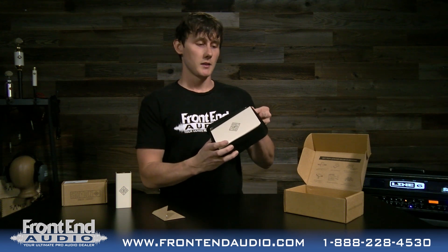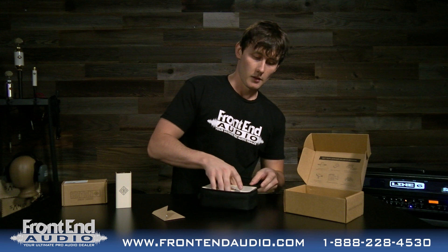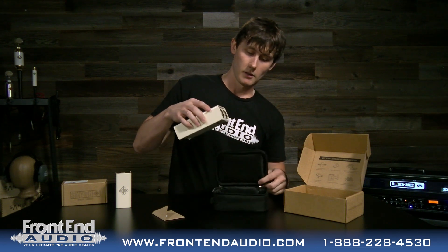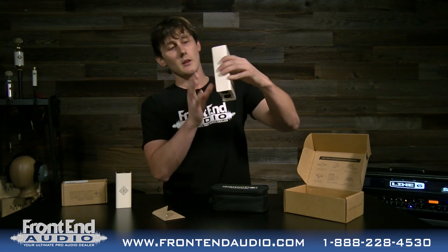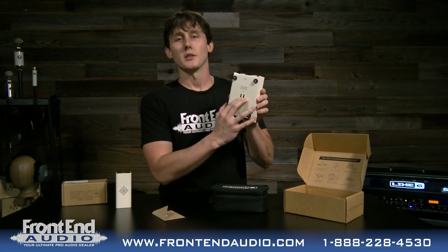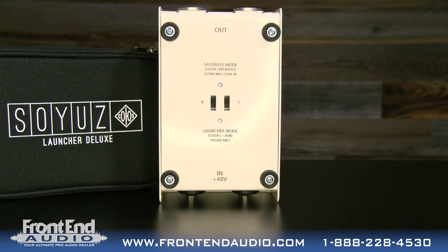We unzip the bag to find the brand new Soyuz Launcher Deluxe. You've got XLR connectors on the front and back for both channels. On the bottom of the unit, this is where you select your modes for channel one and channel two. On the bottom or back of the unit, you will see the two modes that you have for each channel.